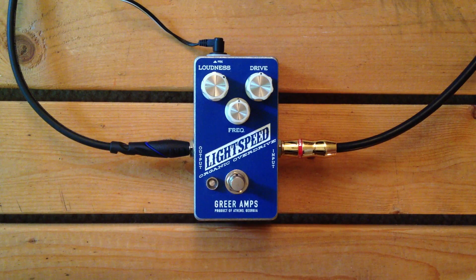Hello there. You are looking at a Lightspeed Organic Overdrive from Greer Amps. It is a company that is in my home state of Georgia, not too far away. So local guys that make really cool stuff. This is something of theirs that I've been wanting to try for a long time but hadn't been able to get my hands on until now, thanks to my local guitar store carrying their stuff.